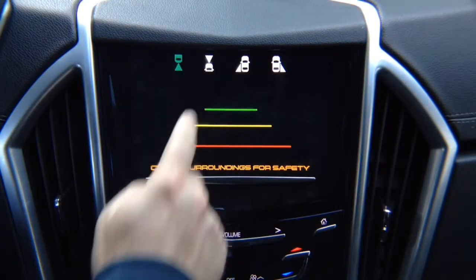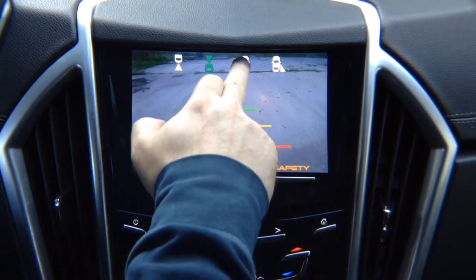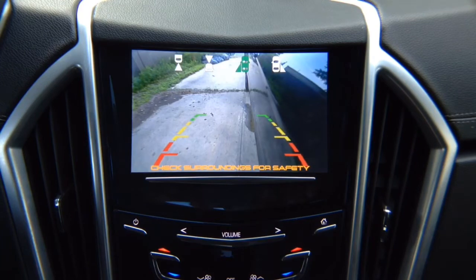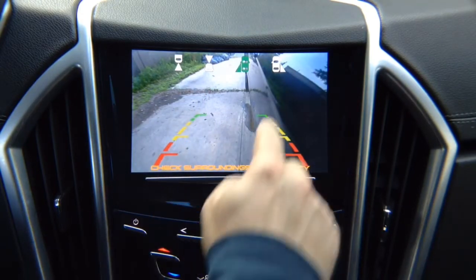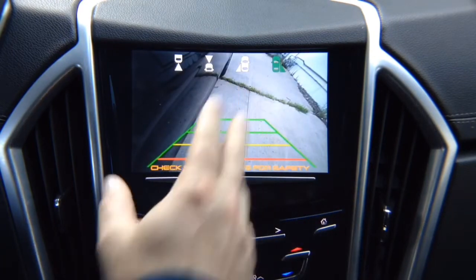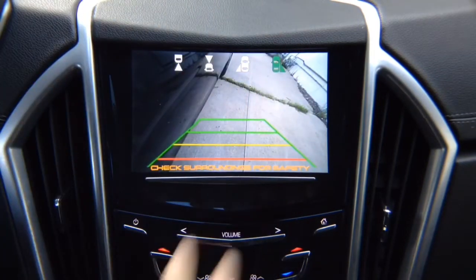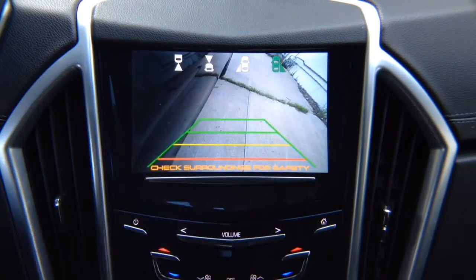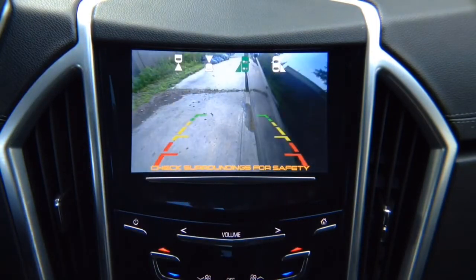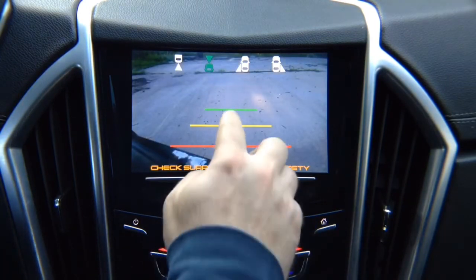We have a front view camera here. We have a left lane watch camera — this is not a parking camera, this is a driving camera for blind spots. You can adjust it any way you like; this particular camera has lines, but you can purchase one without lines. We have a right lane watch camera that also has lines. You can purchase a camera without lines and it watches your right side. So you see the right side of your vehicle, the left side, and the front of your vehicle. To get out to the main menu, press this button.